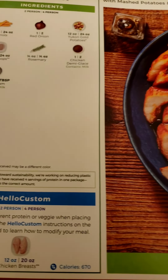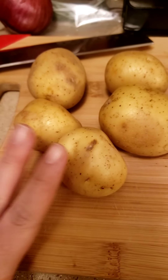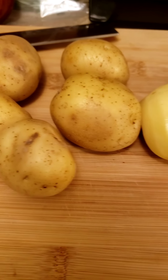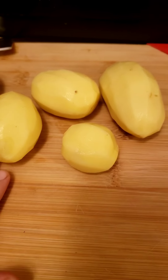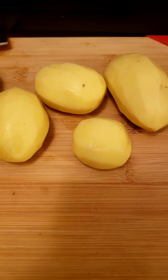We're going to make some rosemary demi-glaze pork chops. HelloFresh is going to give you some Yukon gold potatoes, and you're going to want to peel those for a nice and smooth taste. Then we're just going to dice those into half-inch pieces.